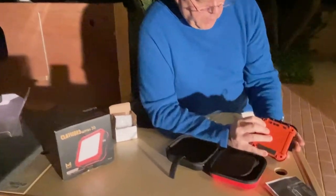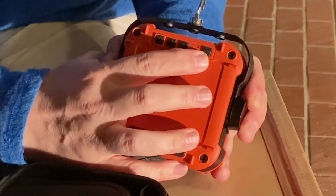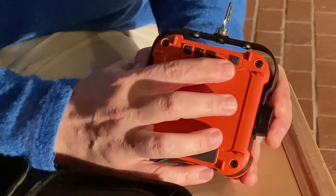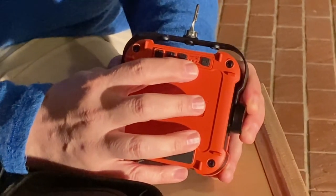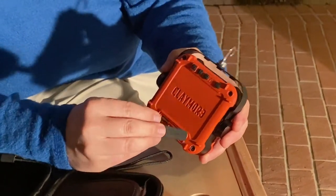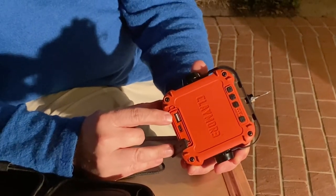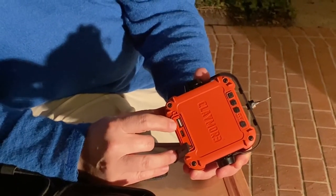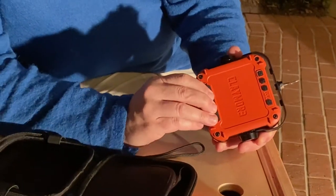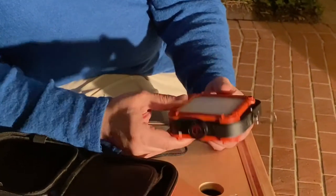On the back you've got a power switch, dimming positive, dimming negative, and a color temperature button — three color temperatures. The little dots show how good the charge is; these ones are fully charged. Under a little rubber flap is where you charge it with USB-C. The cool thing is they can also be used as a power bank using the standard USB connector to charge your phone. It's all water resistant as well.